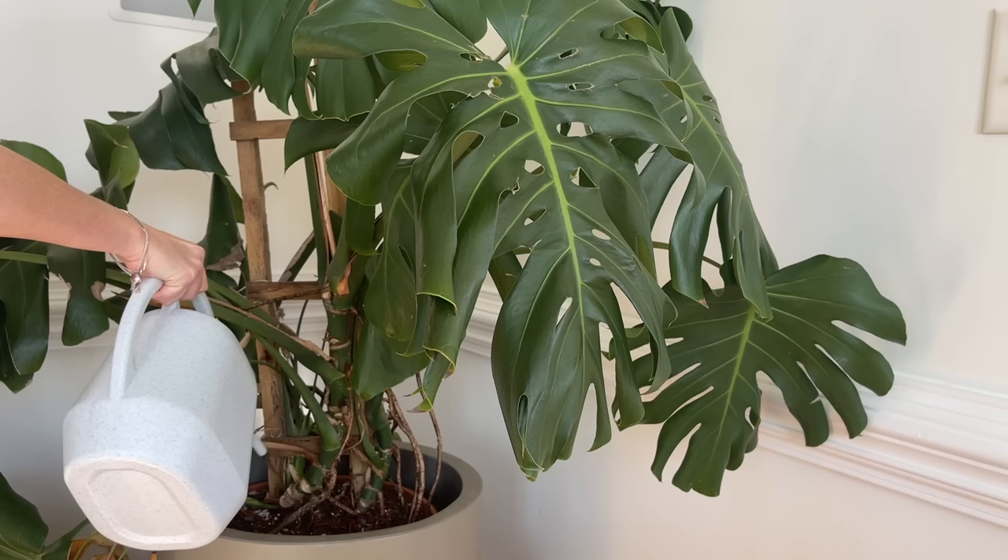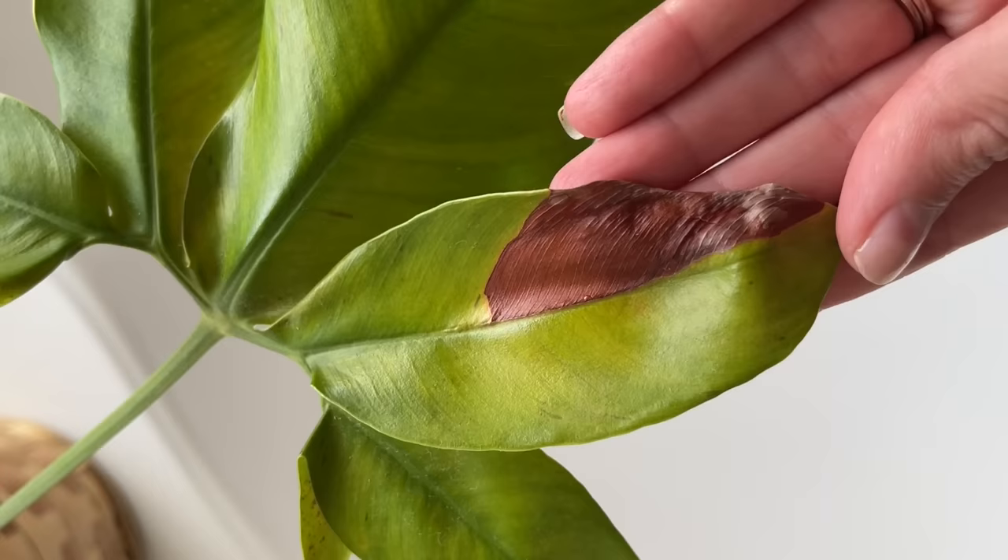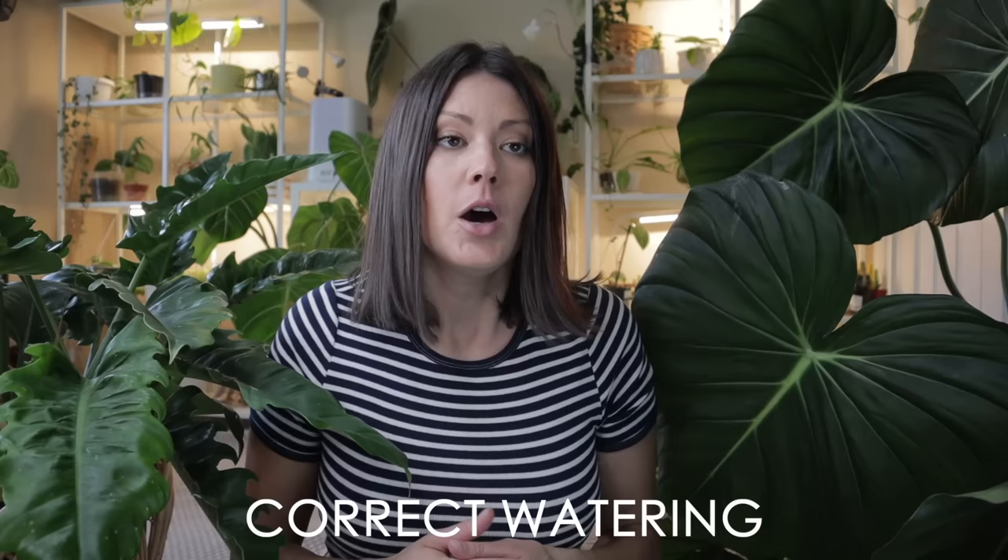I recommend starting off at 50% strength — be really careful to read the instructions on the fertilizer and go at half strength to prevent burning the roots of your plant. You'll want to fertilize definitely during the growing months — spring and summer — then taper off for fall and winter. When you're fertilizing, don't get the fertilizer on the leaves because it could burn them.